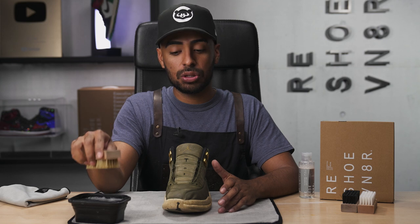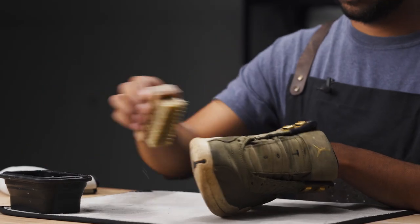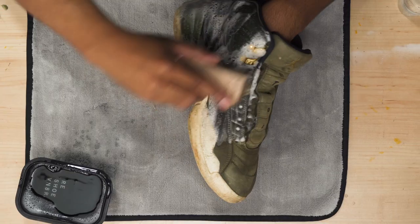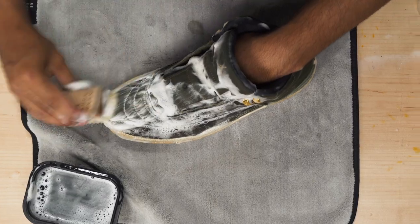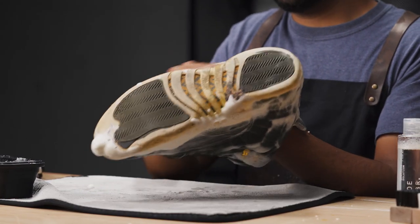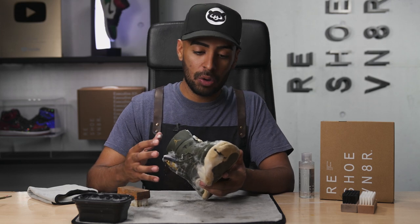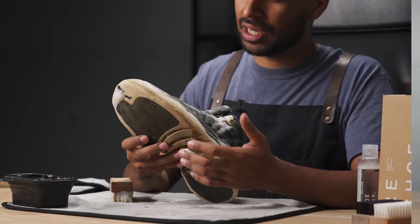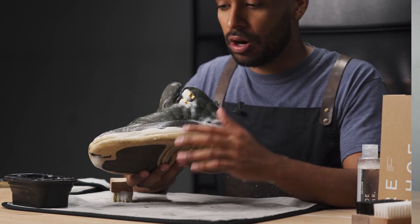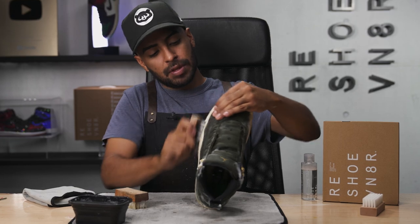The first brush we're going to be using is our stiff bristle brush. We're going to dunk it in our water solution and start going at the uppers. Uppers are overall looking a lot better — we're definitely just getting started, we have a lot more work to go. We'll come back to the uppers in just a bit. Right now what I need to focus on are these soles — the soles are probably the worst part of this whole shoe. So we're going to go straight to the slipper brush and start cleaning up these soles.